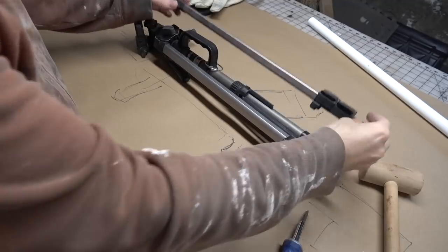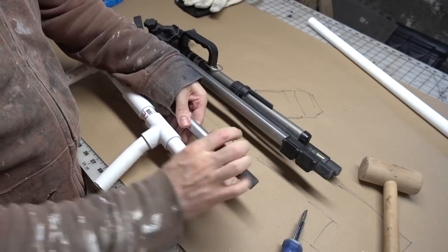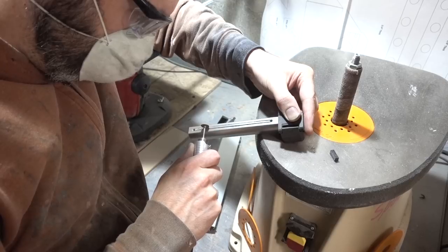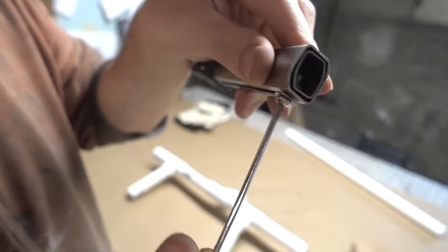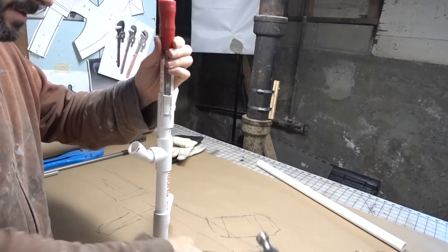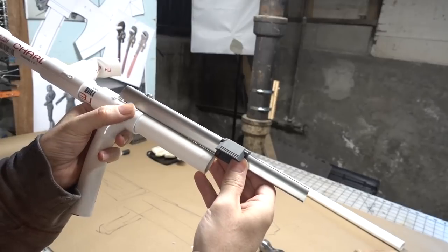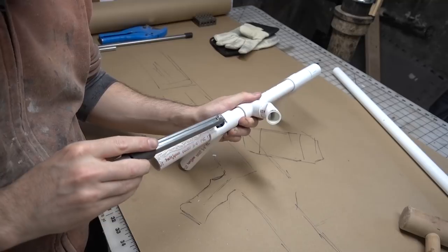The gun stock needed to collapse, so I repurposed an old tripod leg — this would allow for the stock to lock in both a compressed and extended position. A slot was cut into the leg and I attached a screw, so that the tripod leg would be limited in how far it could travel. Then, with a hammer and chisel, I delicately removed some of the PVC pipe to create a spot to secure the tripod leg, which was then glued permanently into place with hot glue.